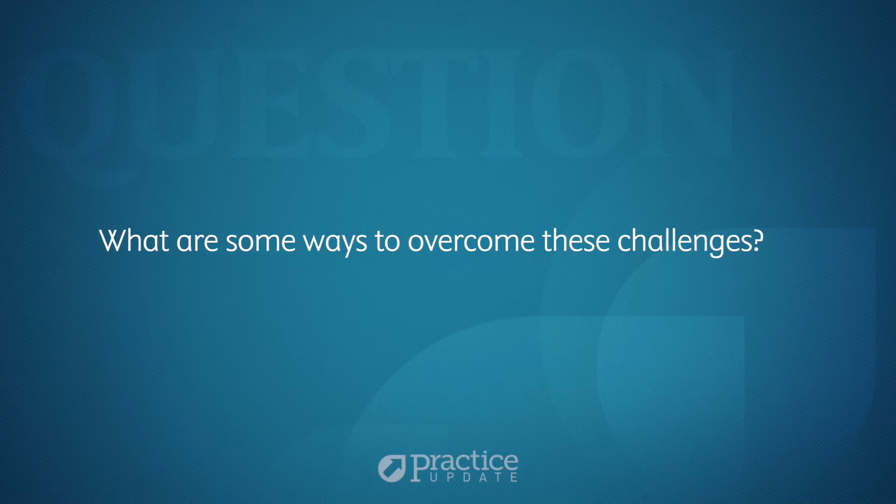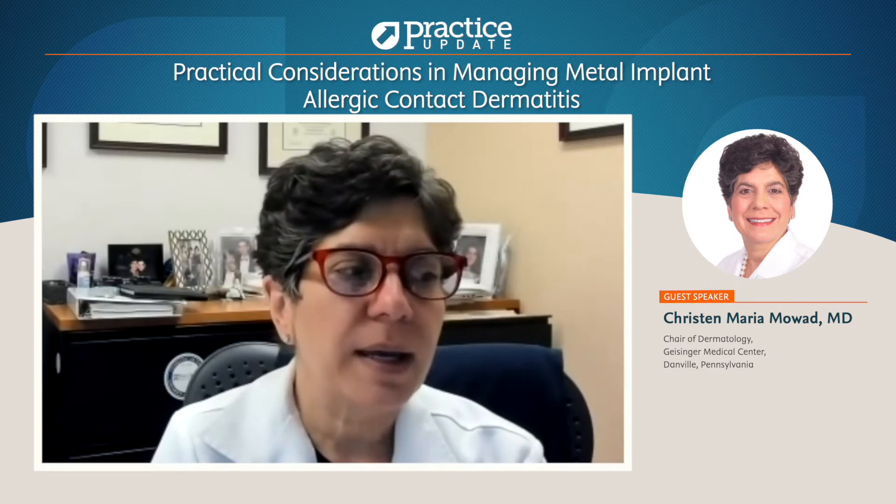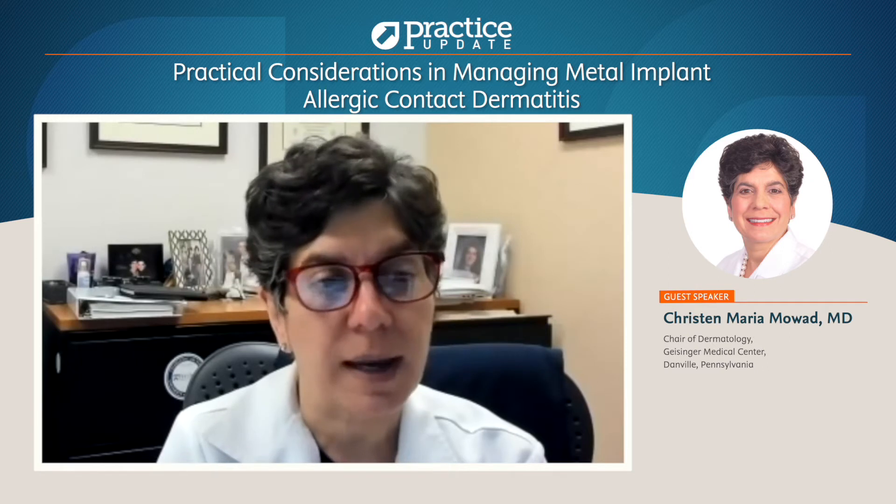So setting expectations with the patient is very important. The most important way to overcome these challenges is to set expectations with both the surgeon and the patient, letting them know that this is not the holy grail — it doesn't determine what path needs to be taken. Certainly if the patch testing is done before an implant, providing the surgeon with the information of what they may or may not be allergic to can help them choose the implant more appropriately, hopefully avoiding anything that they're allergic to.